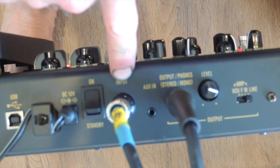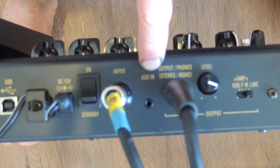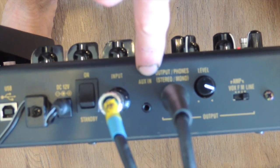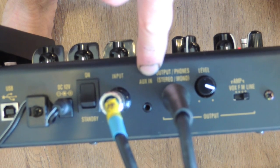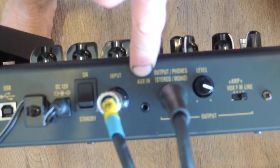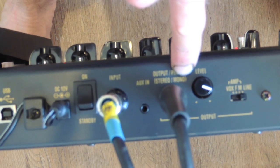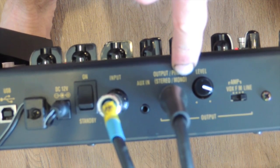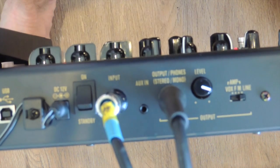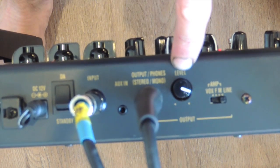This is another cool feature - auxiliary in. That takes a stereo tip-ring-sleeve mini jack, which means you can plug your iPod or computer in there - something you want to practice along to. You can play that through the pedal and plug your headphones in and listen to the track you're playing along with and the guitar at the same time, and practice completely silently. That's an awesome feature.